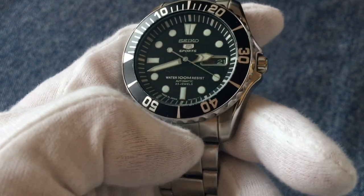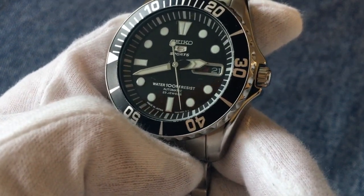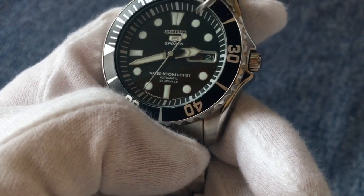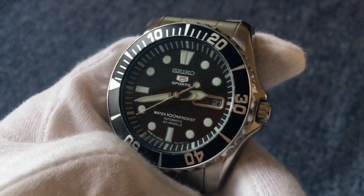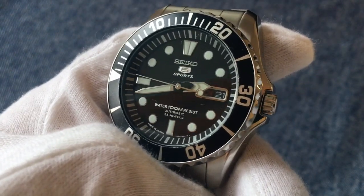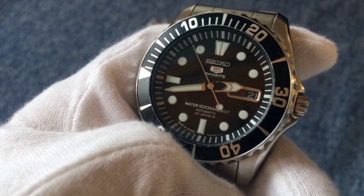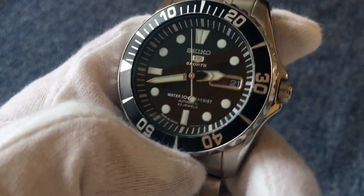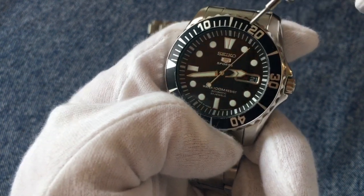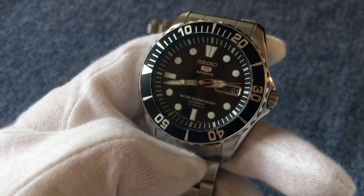The hands are pretty sleek — a lollipop-style needle second hand and clean hour and minute hands compared to something like the SKX. ISO-certified divers like the SKX tend to have more radical hand shapes because that certification requires the hour and minute hands to be easily distinguishable. Seiko has applied LumiBright to all the hour indices and the hands. There's no lume pip on the bezel, but for this price category that's just fine.